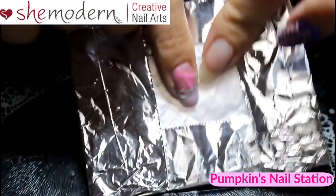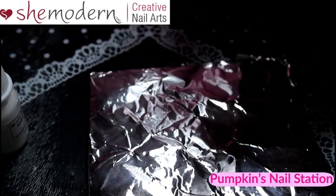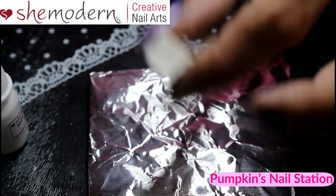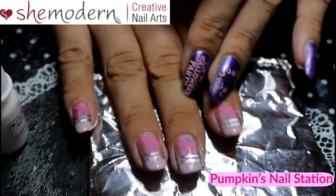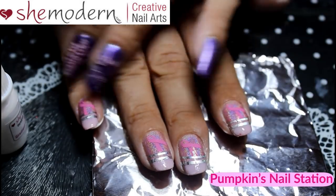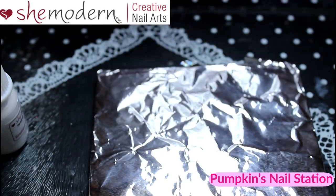This is a SheModern canvas wrapped in kitchen foil — we're going to dispense one colour at a time. You're going to need a makeup sponge, cut to around a small size. This sponge was used in the breast cancer awareness mani I just did, where I used it dry on regular polish. There'll be a video showing how I did that — I'm hoping to get that out tomorrow.